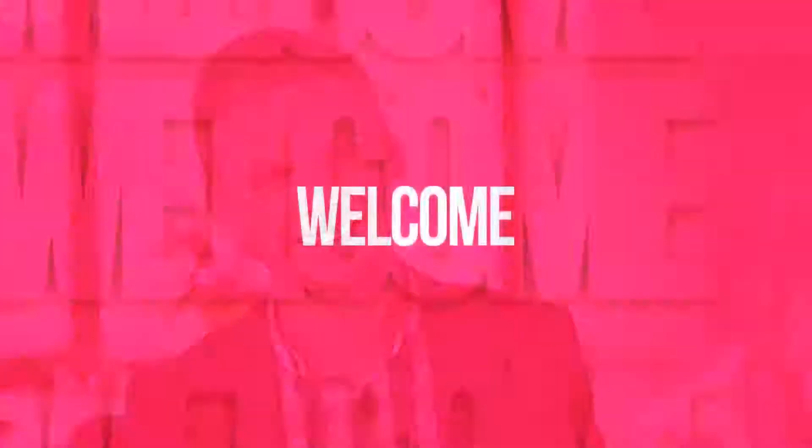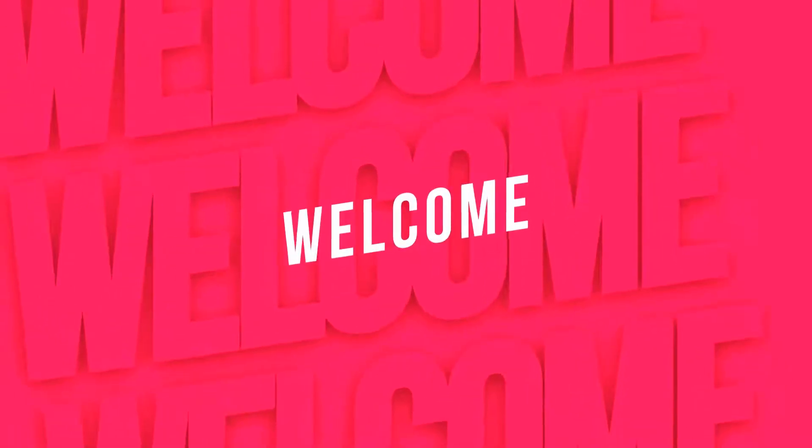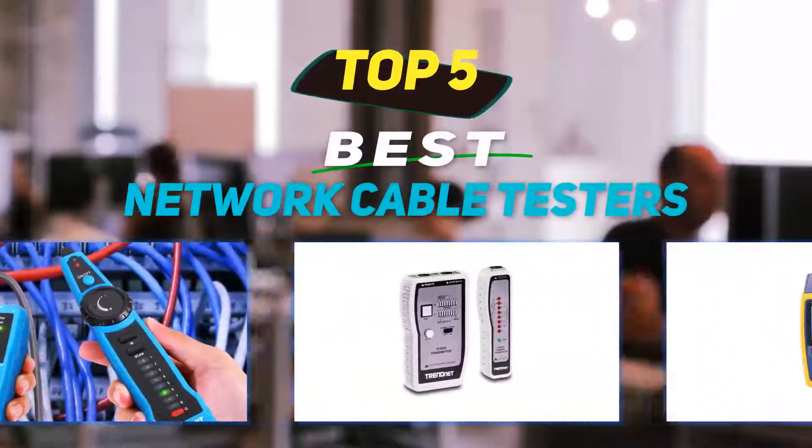Hey guys, welcome back to my channel. In this video, I'm going to talk about the top 5 best network cable testers.